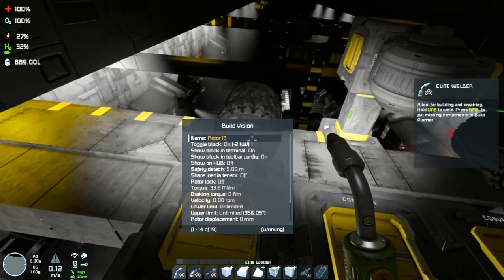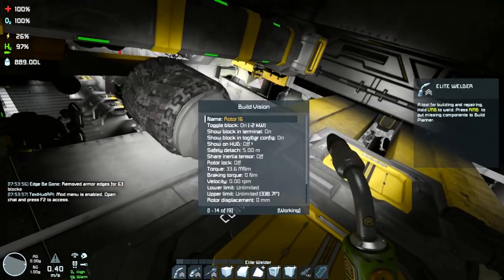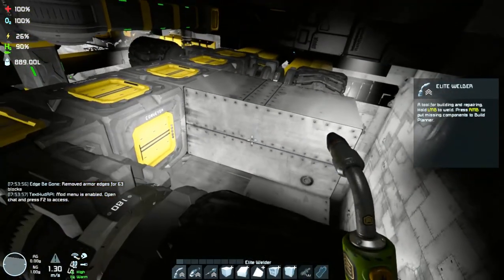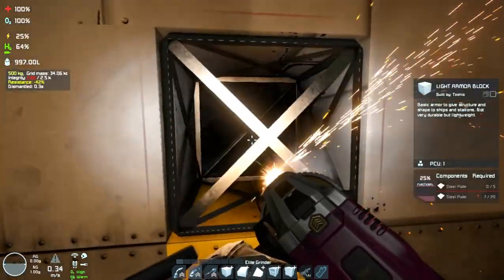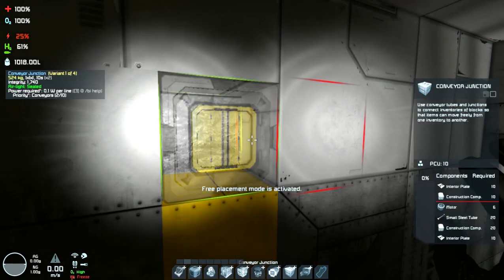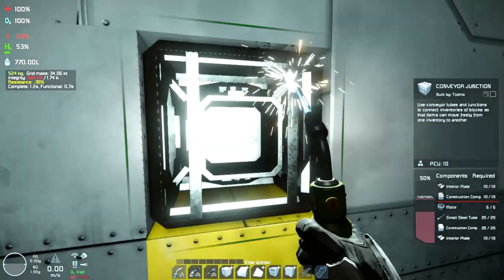Removing the armor blocks on top so that I can make space for the conveyor line, and here I'm placing some blocks where needed. Quick flying around — I just wanted to show how it's done — and there we are welding up the additional space. As you can see, this roof is now a little bit higher than the rest of the base, so the conveyor line will pass here without occupying extra space.